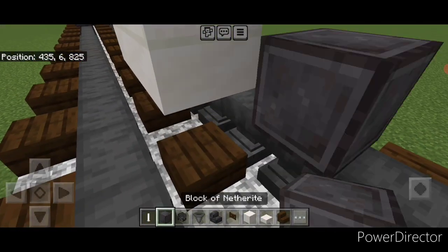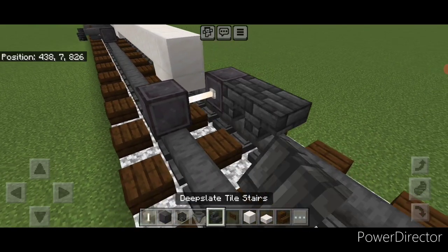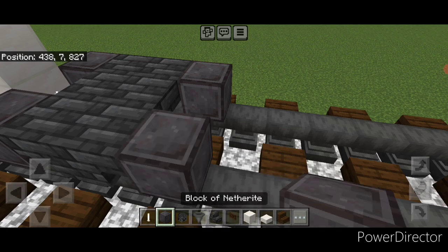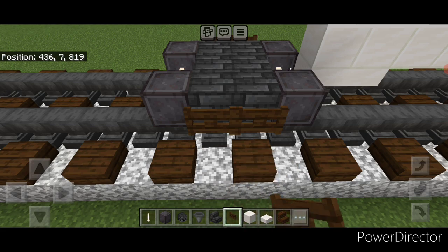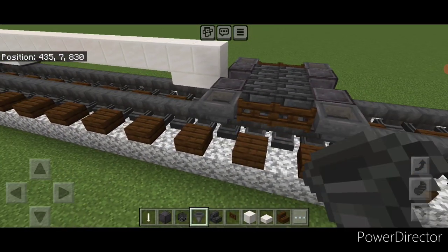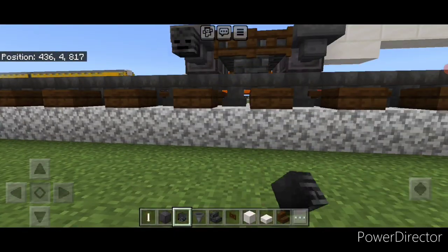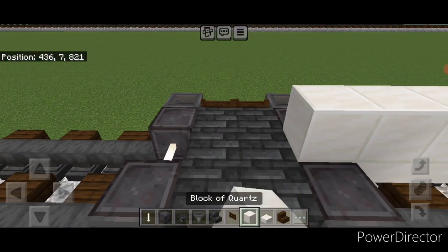Then on the next block behind this, put a netherite wheel on each rail with an iron rod axle. Then again we'll go three wide of upside down deep slate tile stairs in a back-to-back T-shaped pattern. Then in front of this another set of netherite wheels and an iron rod axle. Then two fence gates on each side and then go through and put a hopper on all four wheels. Then we're going to crouch and put a wither skeleton skull on each hopper — same thing on this side.